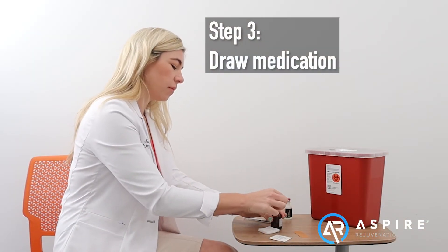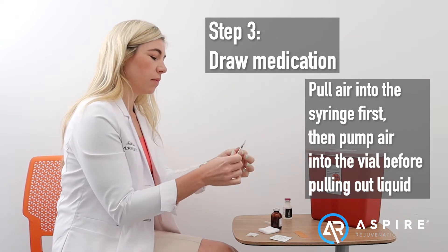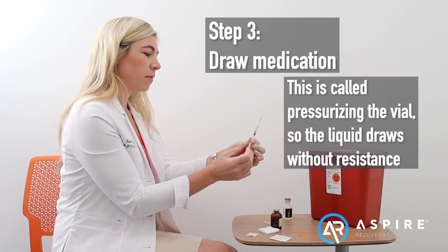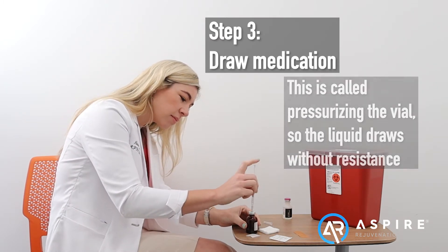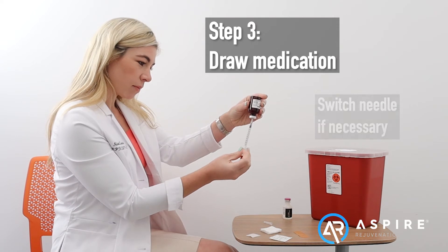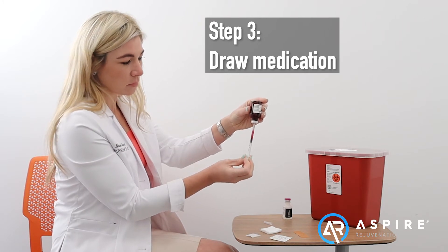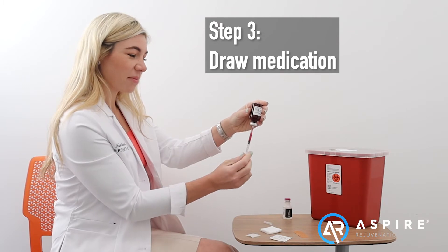Next step, draw the medication. When drawing out medication, draw past the desired amount, and then push up to the desired amount to remove any air bubbles in the syringe.